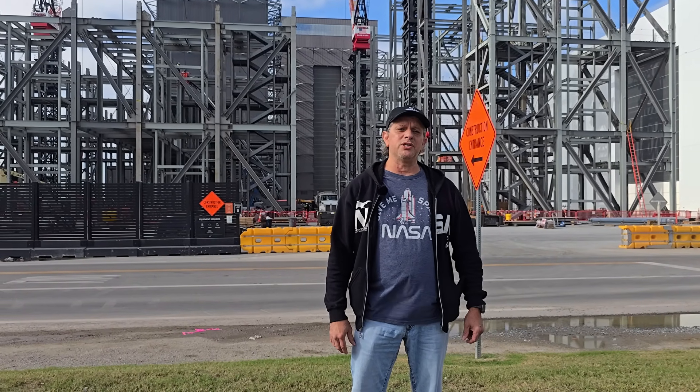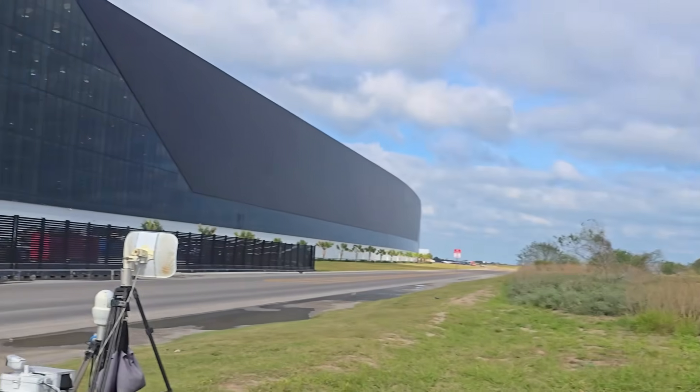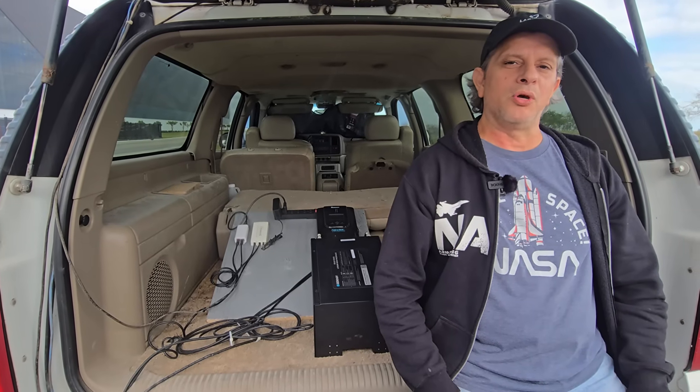Hey guys, we're out here at the Starbase production facility and we wanted to give you a sneak peek at some of the upgrades that we're doing to one of our rover assets. We recently started collaborating with Renogy, a leading power energy company specializing in solar power systems.